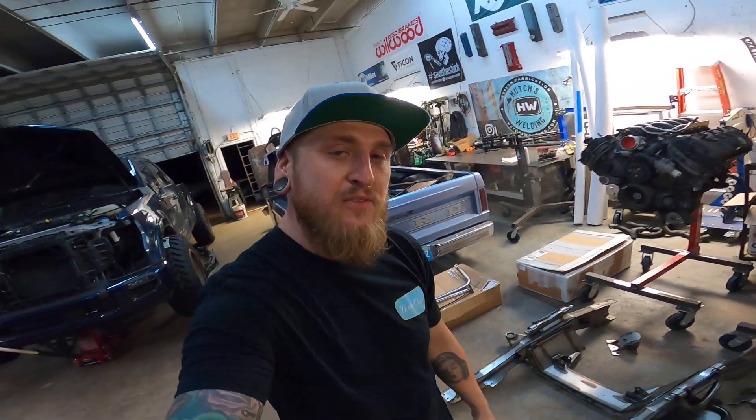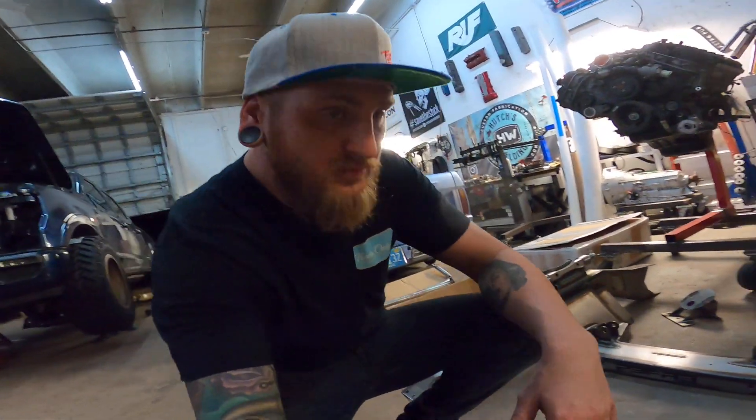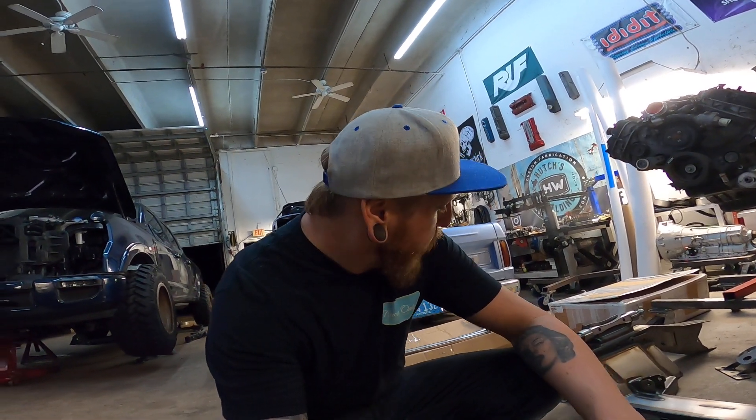A lot of you may not know that this even exists. It is a Porterville drop member for a 61 to 64 F-100. A drop member — Porterville is a company that primarily does a lot of C-10s — and they created a cross member they call the drop member, that actually allows you to fully lay the truck out on a 28-inch tall tire, which is basically like a 22. They've been very popular in the truck aftermarket industry.